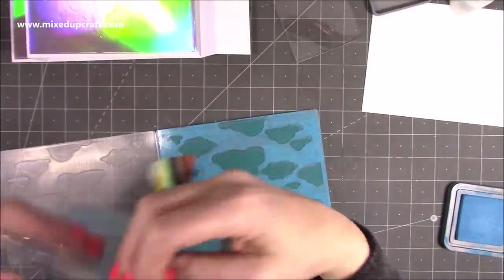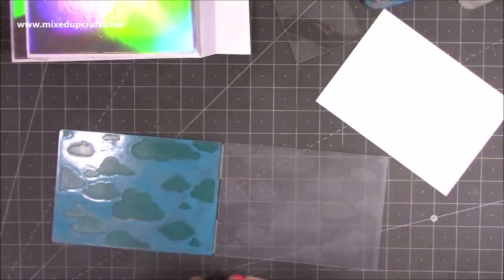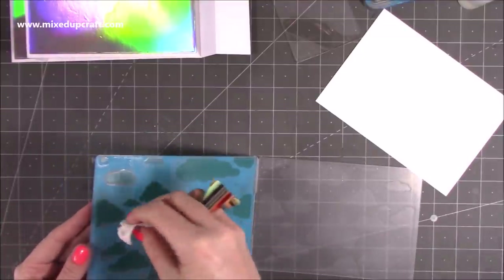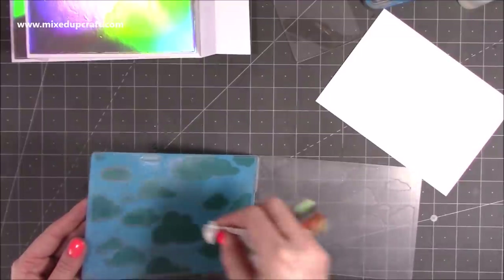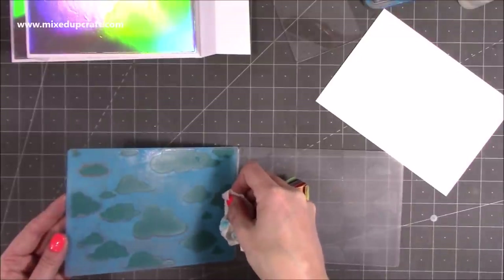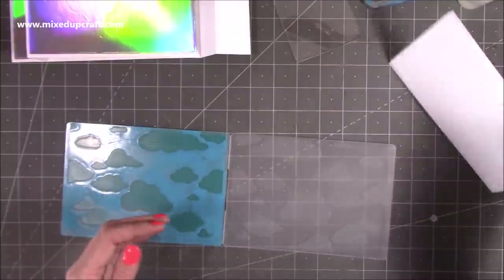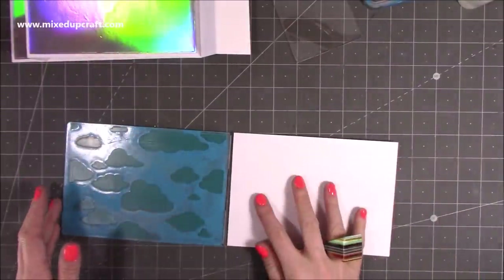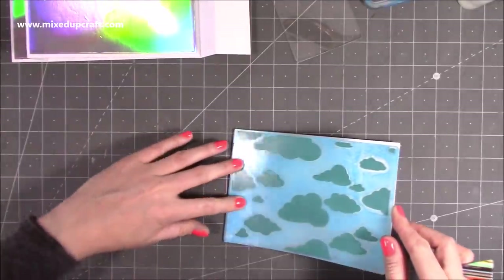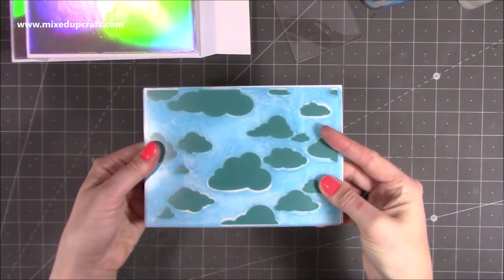Peel that off and pop it safely to one side. Then just check that you haven't got any colour in the clouds. I caught just a little bit here so I've got a little bit of tissue to take out any colour I can see. That looks pretty good. I've got this piece here which I'm going to sit on this side, just kind of hold it there, start from that way and push it up like so. I'm going to run that through my die machine.